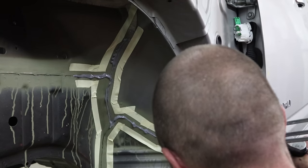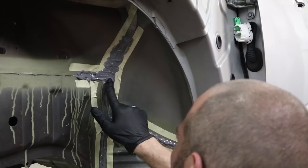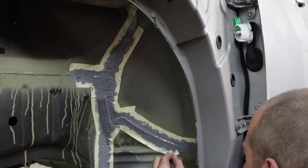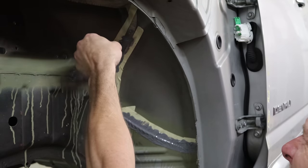Now we're going to put our seam sealer on there. We're trying to make it look original, but not too close — we don't care, it's got a rebuilt title, it's not like I'm hiding anything. If it was a clear title and I wanted to send it to auction, I'd make it look like the original. But I generally don't do that.